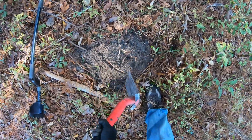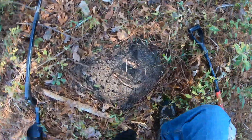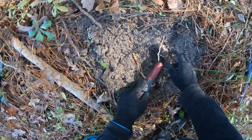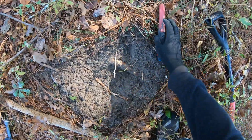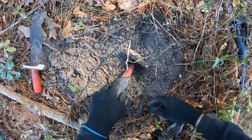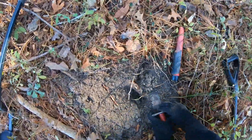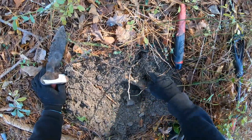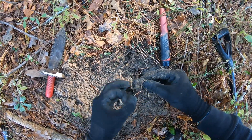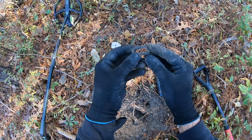What is it under that root? Oh man, yeah, right up under that root. Oh, I feel something — I have a buckle! Sweet, check that out!